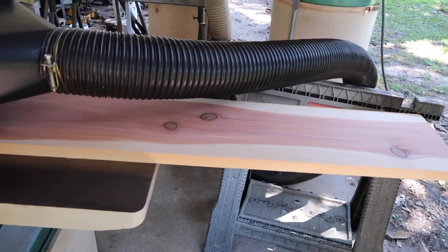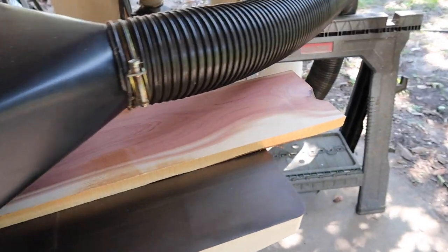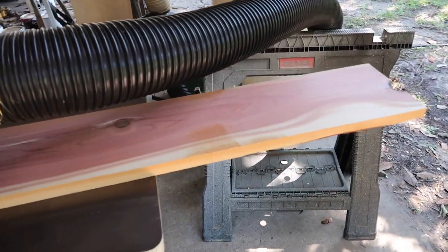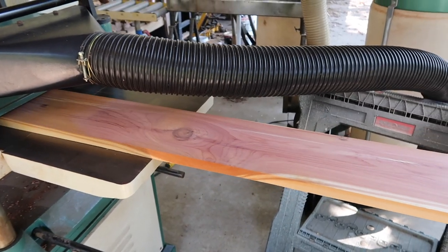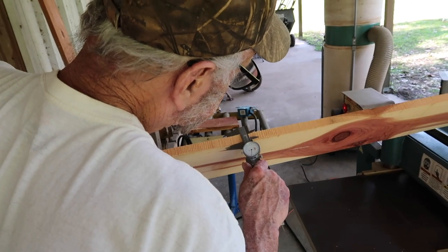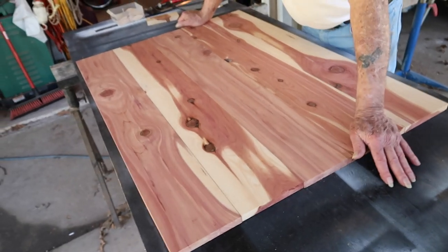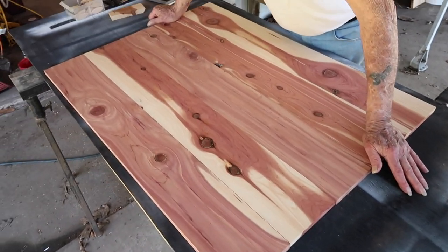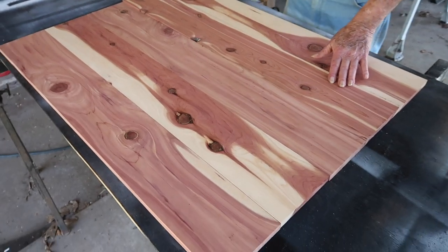First, we want to make sure that all of the wood planks are the same width. So we run them through a planer, which flattens it and reduces the thickness of each board. We plane each board down to be three-quarters of an inch. After the boards are planed and cut to size, we arrange them in the pattern we want the tabletop to be.